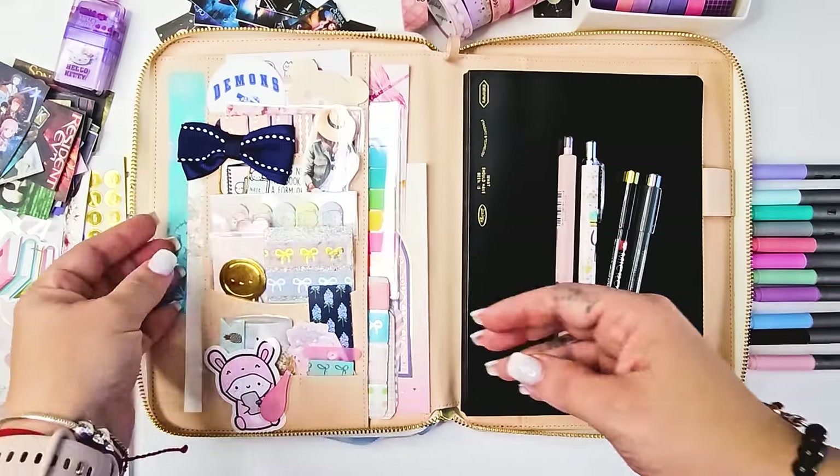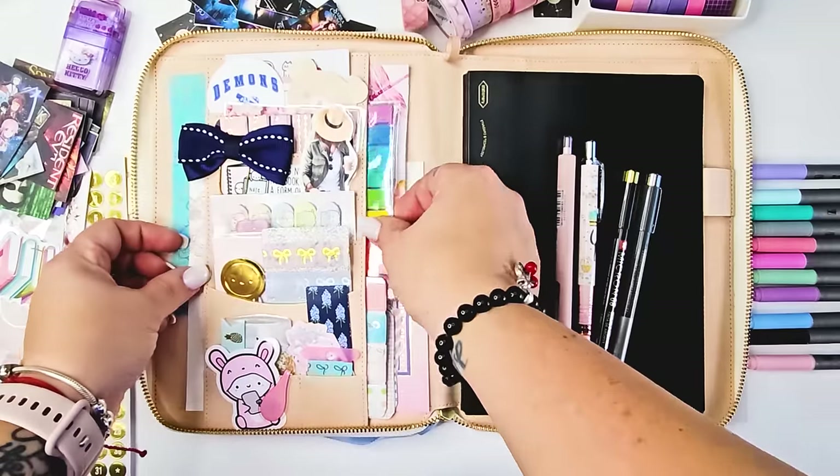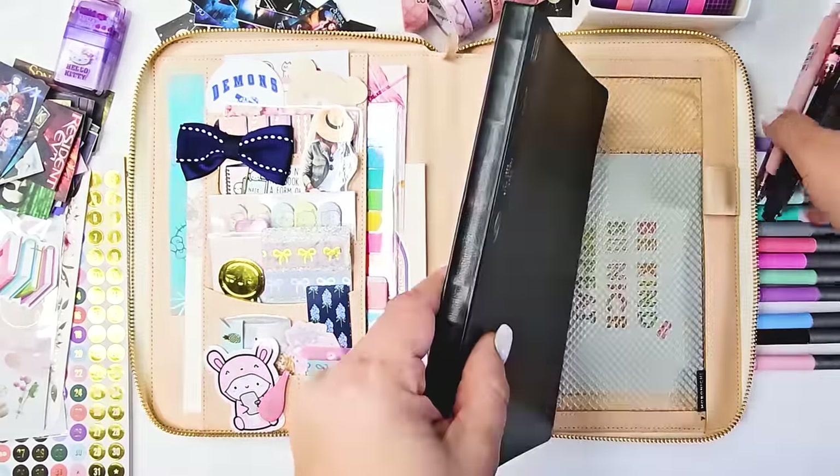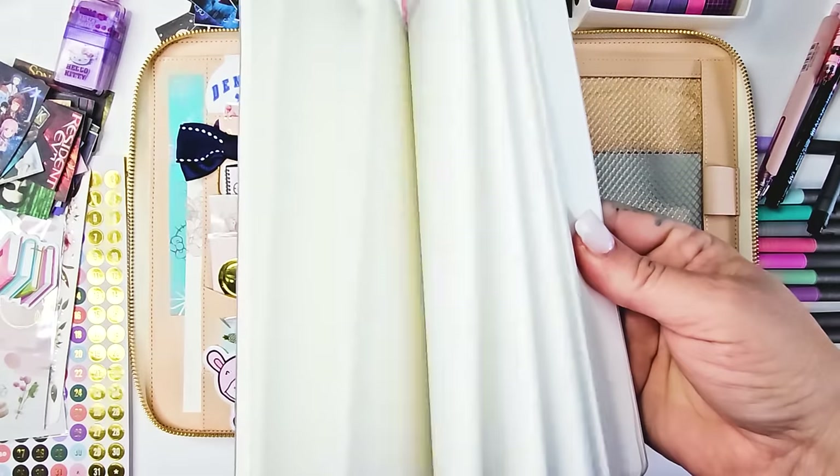Hello, everybody. Welcome back to Heart Breathings. Today I'm going to be setting up my reading journal, which is actually more than just a reading journal — it's a story journal, and I'll get into that a little bit more.